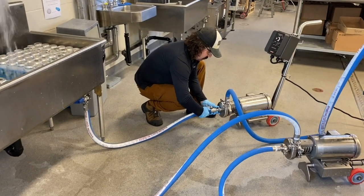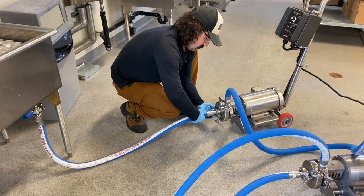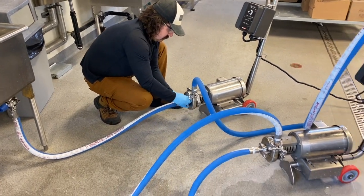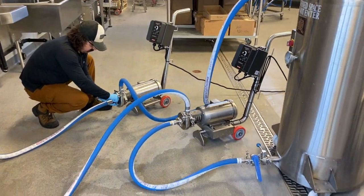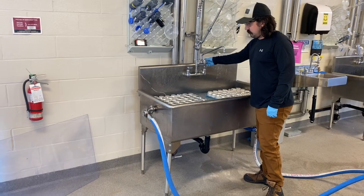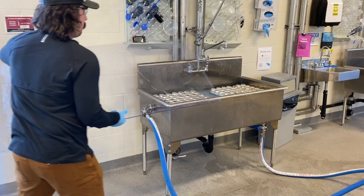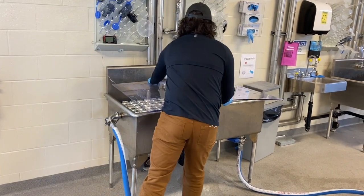Next, connect the bottom of the sink with the inlet of the second CIP pump and the pump outlet with the top of the CIP tank to complete the pasteurization loop. Once the sink is full of hot water, close the faucet and cover the sink with plexiglass as an important safety precaution.